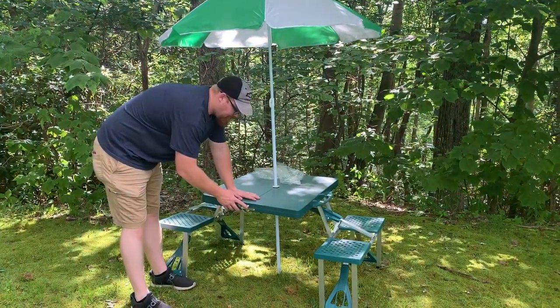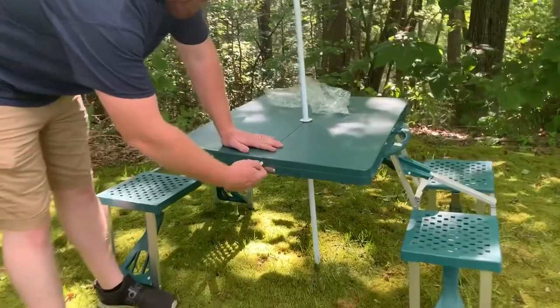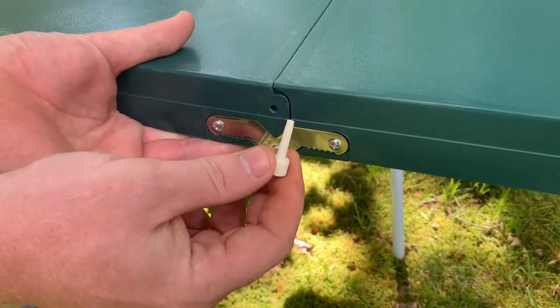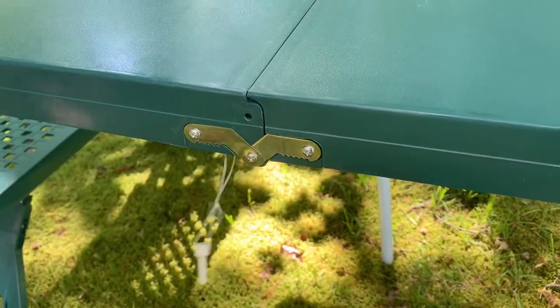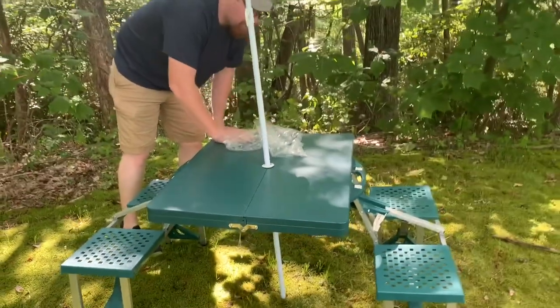I forgot to mention these — these are little pegs that just hold the table together. See them right here. Just a little peg and it goes in the little hole right there. There's one on the adjacent side to it as well. Just twist and it comes right out.